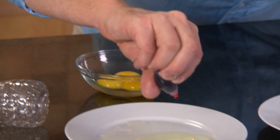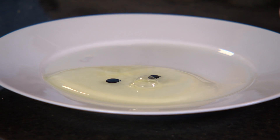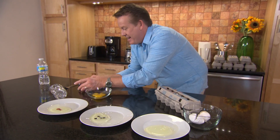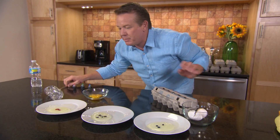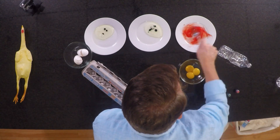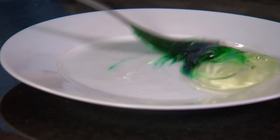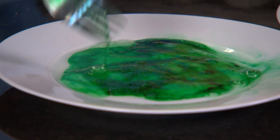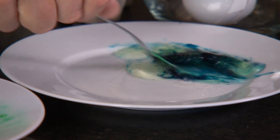Take a couple drops of food coloring and color each of the egg whites like this. So you just want to surprise somebody when they come down to the kitchen. Here's our green. Here's our blue. So if you want to make green eggs and ham, well, you know how to do that now.